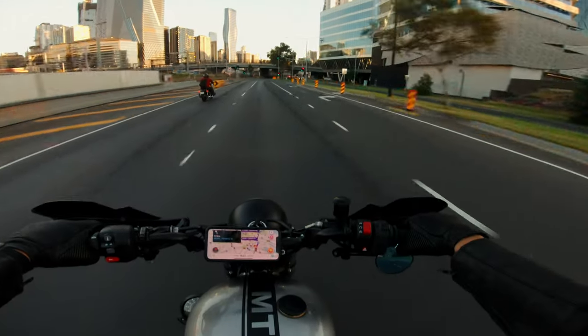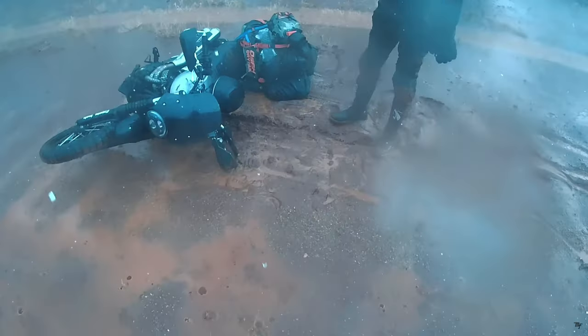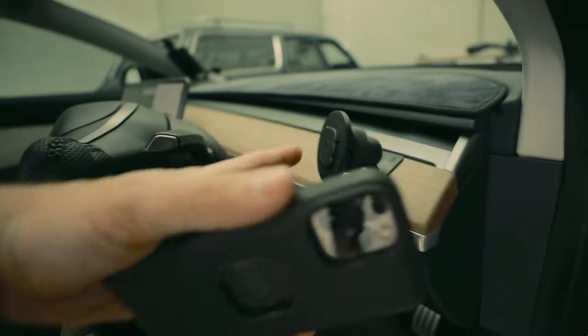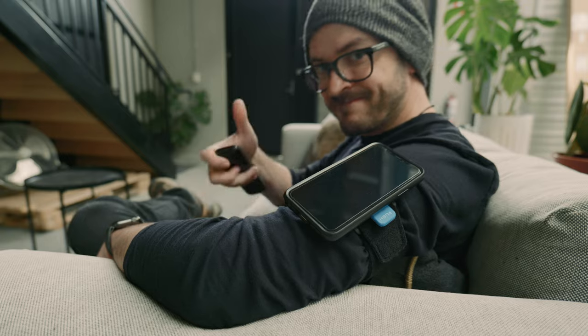In this video, I'm going to share with you my five years of experience using QuadLock products, how my QuadLock case has held up for almost three years of continual everyday use, the all-new MagSafe case, and the numerous accessories and applications that are available for QuadLock cases.